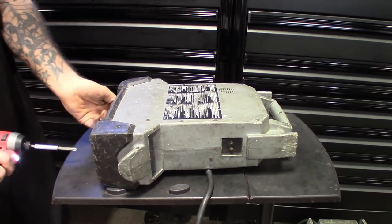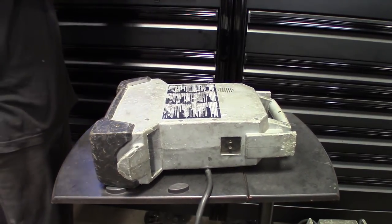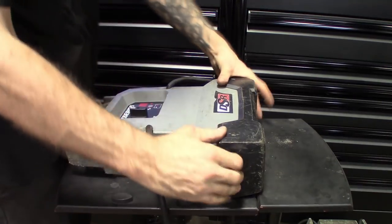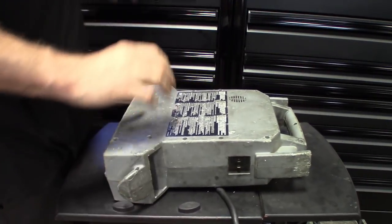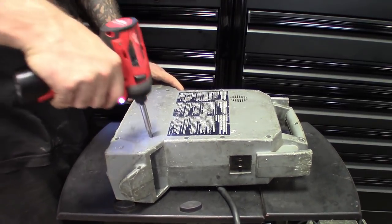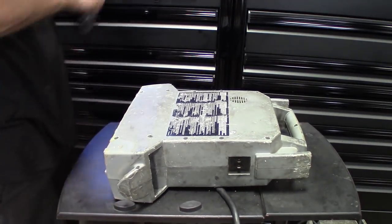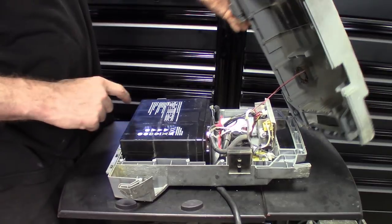Getting all these screws out of here. Looks like we have to take the bottom off first. There are screws in the front here — that one is missing a screw. Pop the bottom off. Looks like that's all the screws — cover comes off. There's a battery in there.